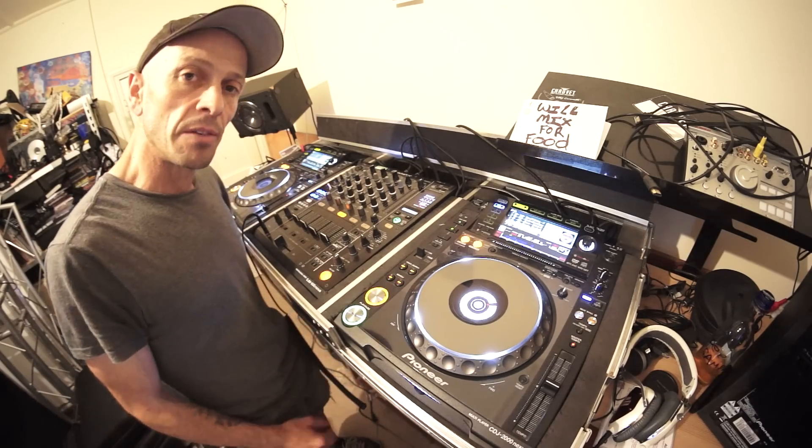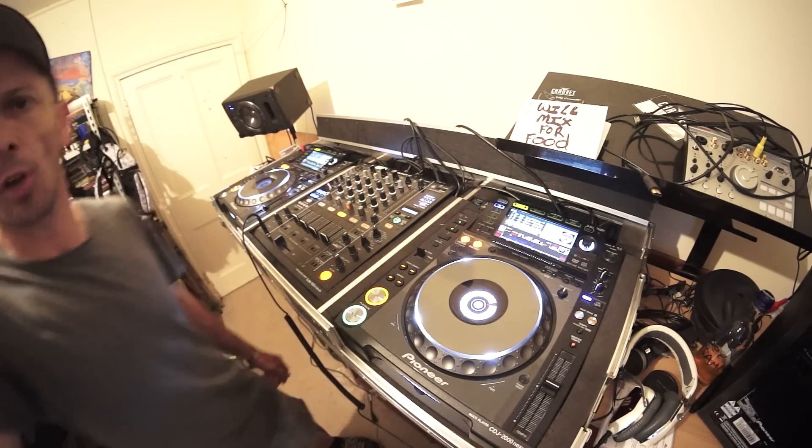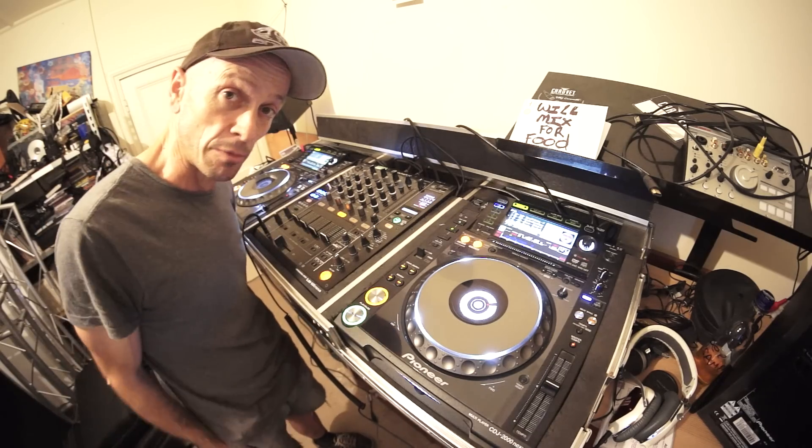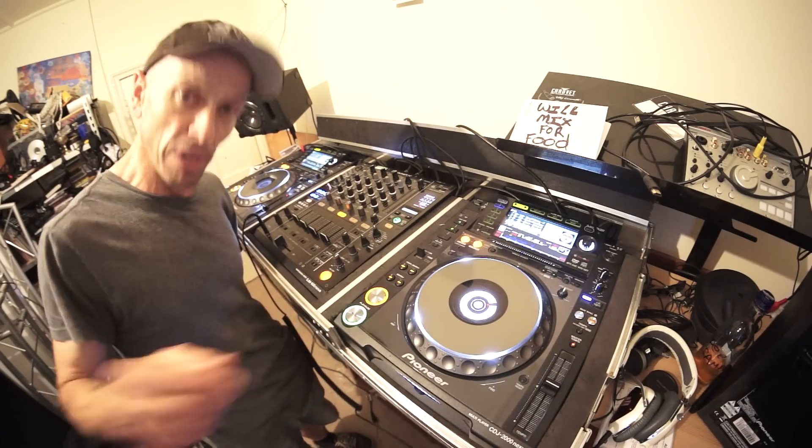I will put the names of the tracks in the description. Practice and enjoy. Oh, and by the way, if you do want any Skype lessons from me, check out the description — there'll be an email where you can get a hold of me. Thank you, practice and enjoy.